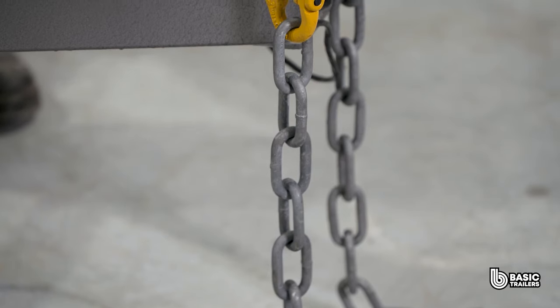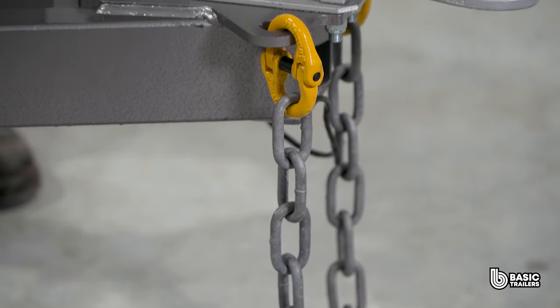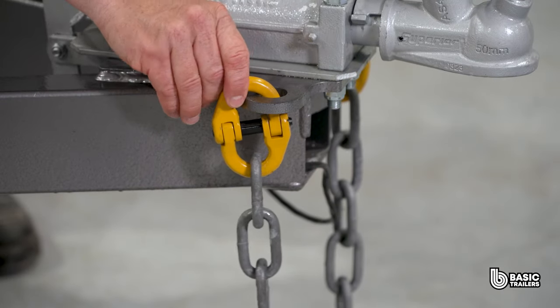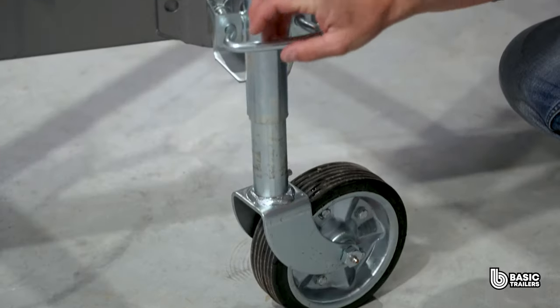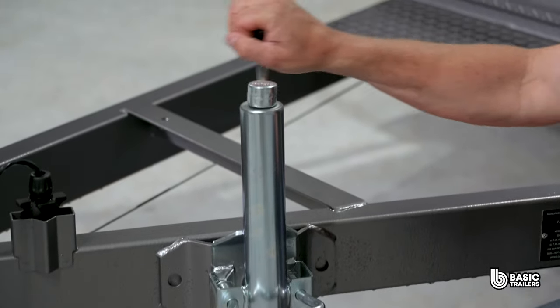Beneath the coupling are our twin ADR approved 2.5 tonne safety chains. Instead of welding, we've securely attached them to the drawbar with high grade chain connectors, enhancing safety. And as always, our standard model features an 8 inch swing up jockey wheel.